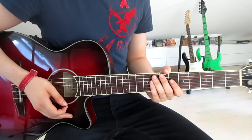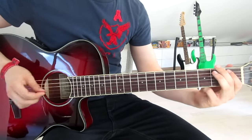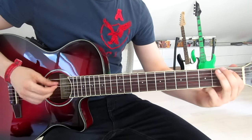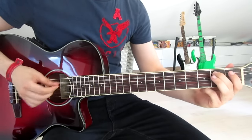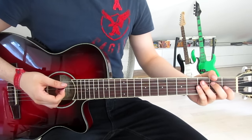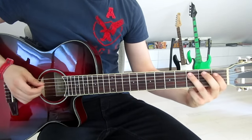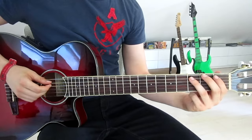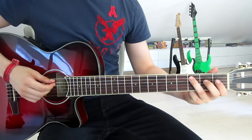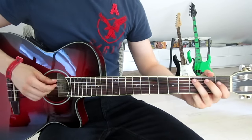Now there is only the bridge melody left. This melody is pretty similar to the intro melody which we already know. We start off the exact same way: three, one, three on the fifth string, then one on the fourth string, three on the fifth string, and one, three, one on the fourth string, and three on the fifth string — that's what we know already.